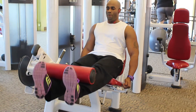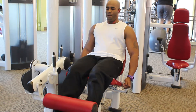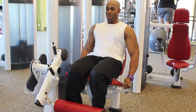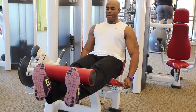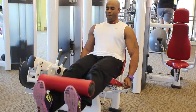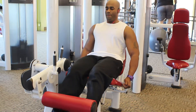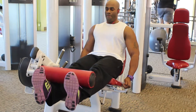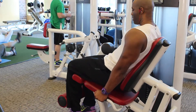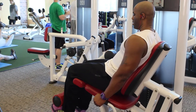Another technique that comes to mind is slowing up your rep tempo. What I mean by that is that if you normally train with a one-to-one ratio — so one second on the positive, one second on the negative — you can change it to a two-three or even a three-three tempo. What that means is that you take three seconds to raise the weight to its highest position, and then another three seconds to lower it to its lowest position. This actually increases the time under tension that the muscle is placed, and again, stimulates the muscle fibers in a different way than how you typically train.